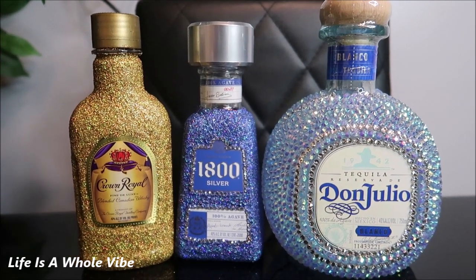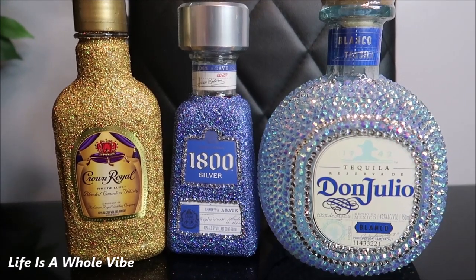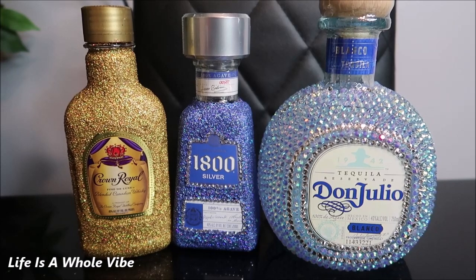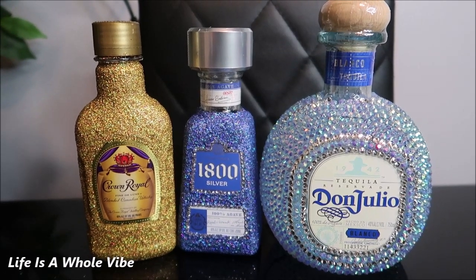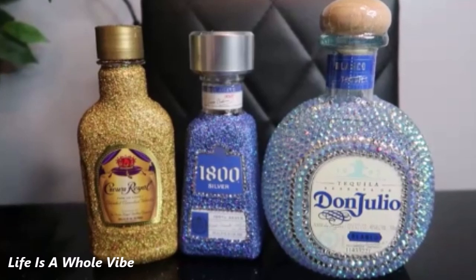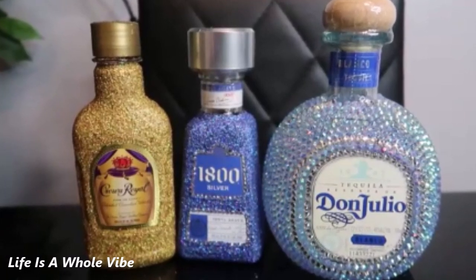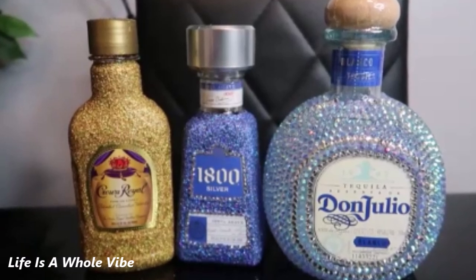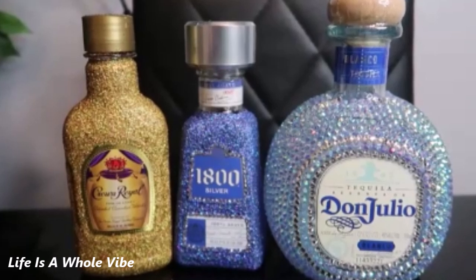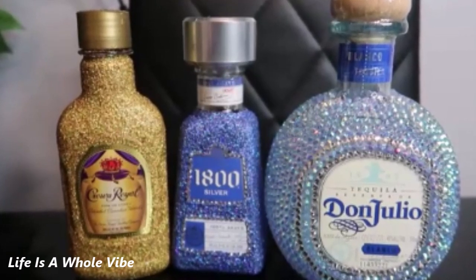I can definitely see why some people don't seal their glitter, because as you can see, it's not as sparkly as it is before you add your sealants or sprays — it just does not have that same look as that fresh, raw, sparkly glitter. And I do have a playlist with videos for all three of these bottles if you'd like to see the tutorials for those as well. Give this video a thumbs up if you did like it, and happy holidays and many blessings to you all. Bye-bye.